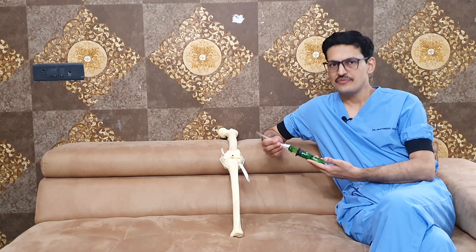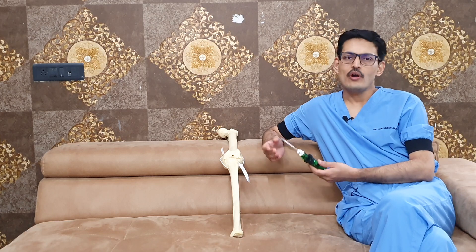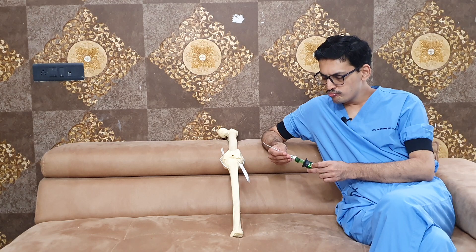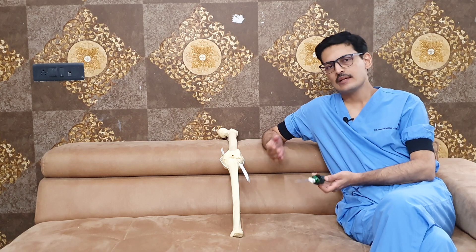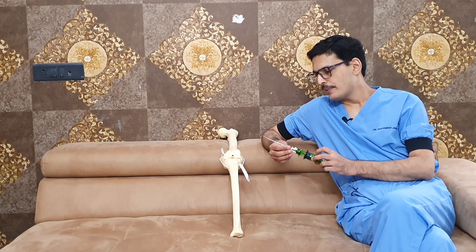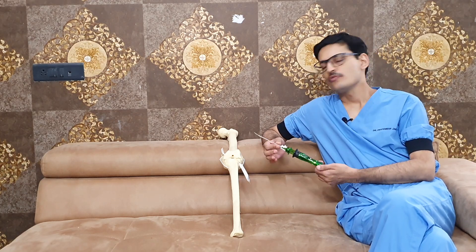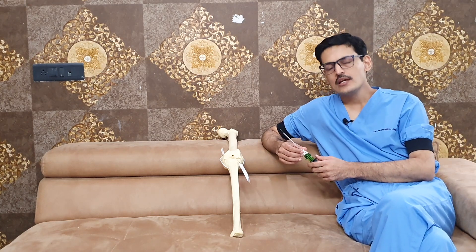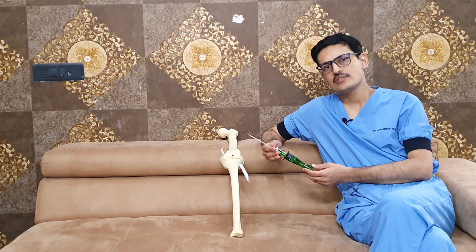Owing to all these advantages, I consider this a very good device for meniscal repair cases. The downside is that it is a little more costly compared to other contemporary devices and inside-out repair. But the advantages it gives make it a worthwhile device for meniscus repair. If you have any more questions pertaining to the Jugger Stitch device, you can write to us in the comment box. Thank you.